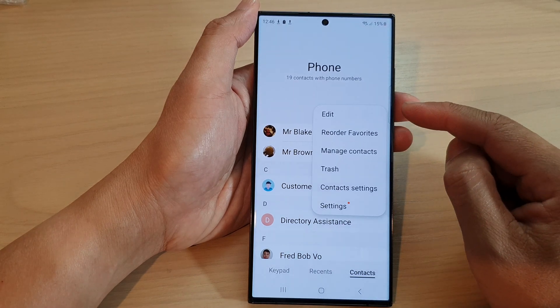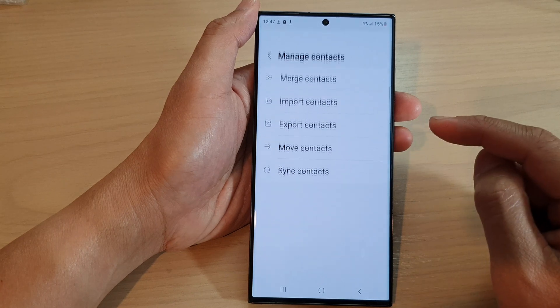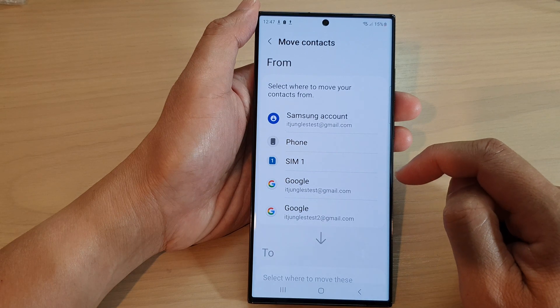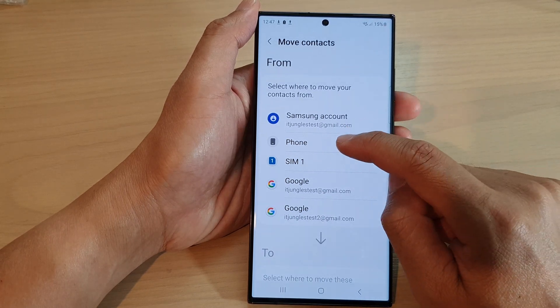Then tap on the More button at the top corner. From the pop-up, tap on Manage Contacts, then tap on Move Contacts.